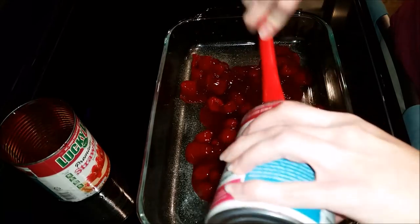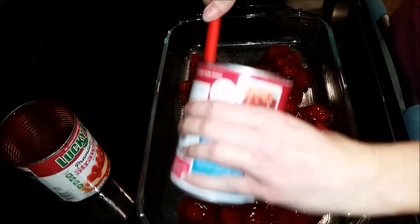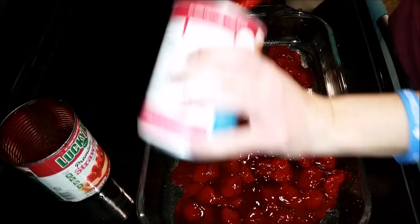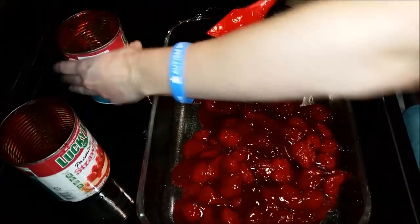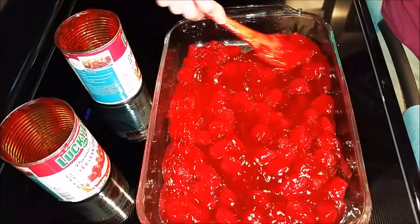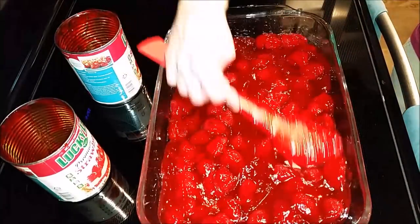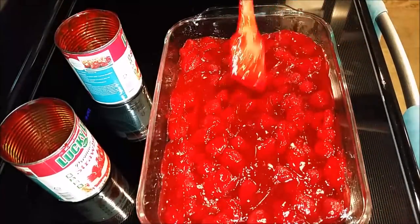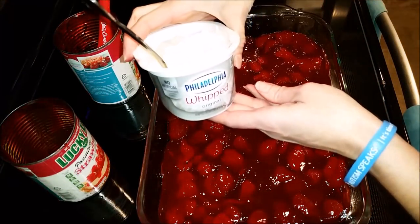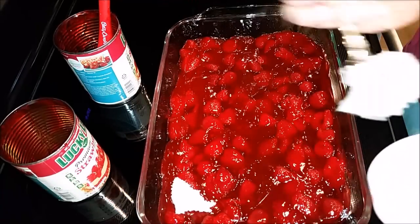The idea is that every time you get a bite you should get a little bit of cream cheese too, so you're not just eating plain strawberries and cake. Then take your cake mix, melt the whole stick of butter, mix it into the cake mix, stir it until it's nice and crumbly, and crumble that on top of the strawberry and cream cheese mixture. Pop it in the oven for 30 minutes at 350 degrees and enjoy.